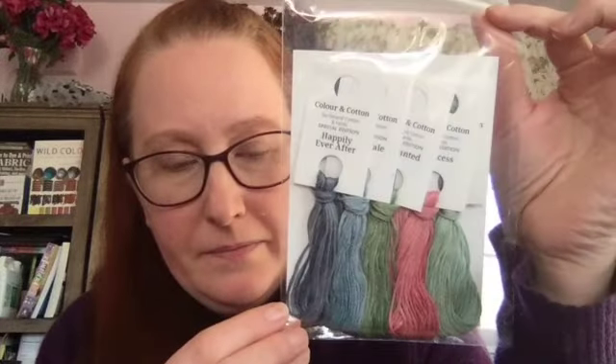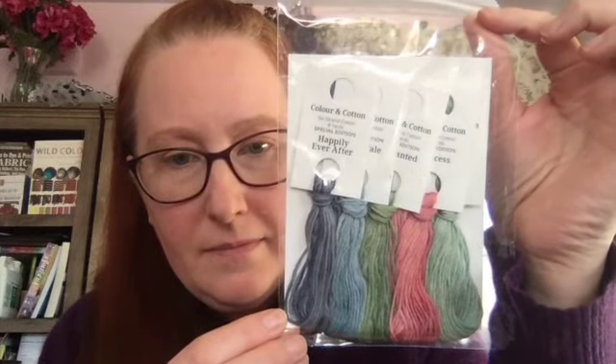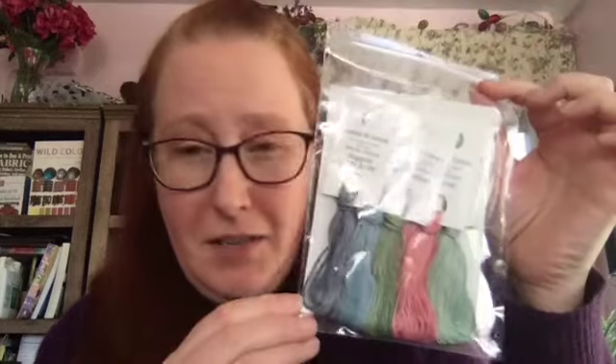I do get Color and Cotton thread of the month club, and this is December's — really pretty. I need to start using these because I get them and tell myself, well, you can never really get any more so you better not use it, but then I say I should use it. So one of my goals for 2024 is to start using more stash things.